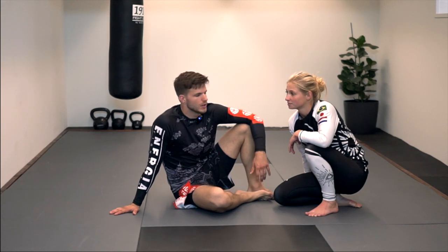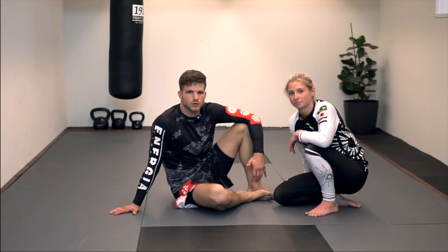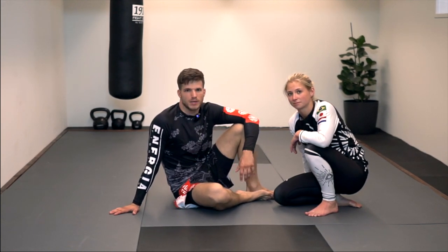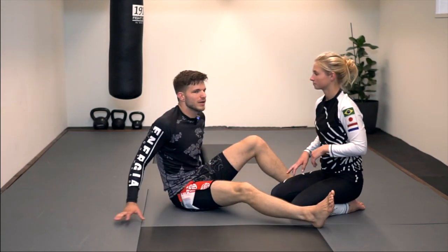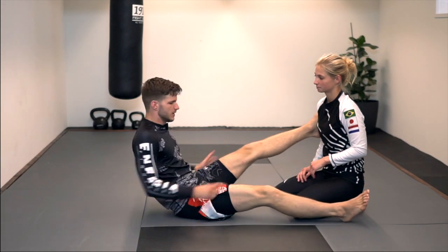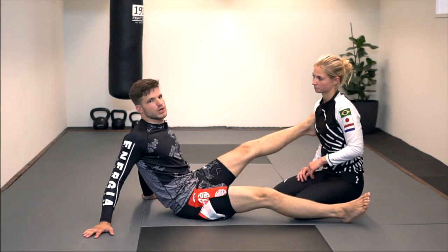Let's dive into the scissor sweep. Before we get started on the technique, I just want to explain a bit of the concept and mechanics behind the scissor sweep. If I lay flat on my back and I want to make a scissor motion with my abductors, with the inside of my leg, it's super hard to generate force.